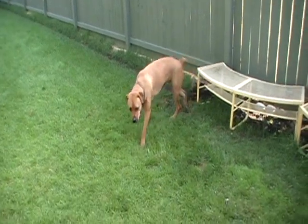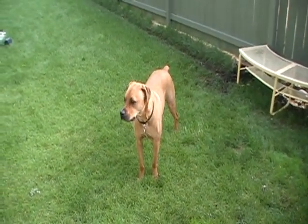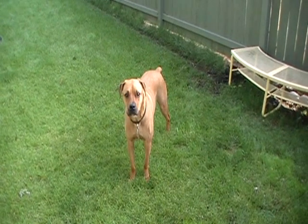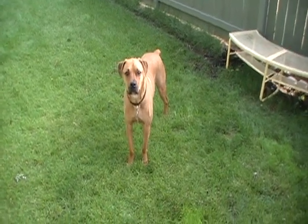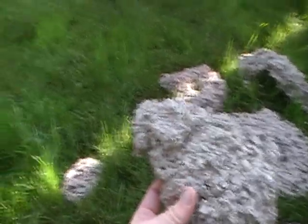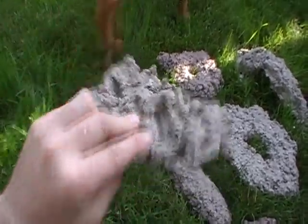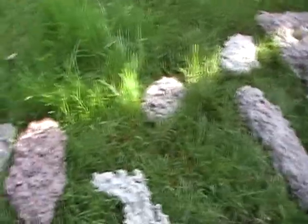There is my moaning dog. He wants to play with the neighbor's dogs but they're not out, so he's sitting here whining. Every time you get down to their level, they want to come over and lick your face.